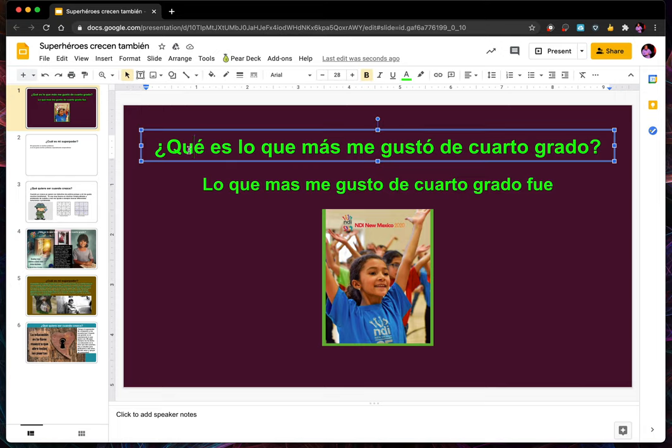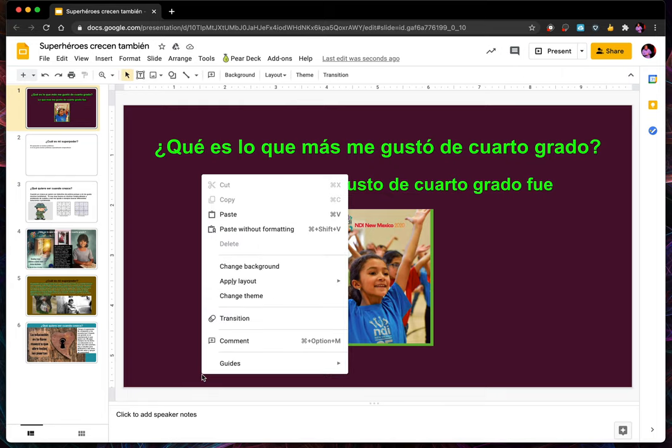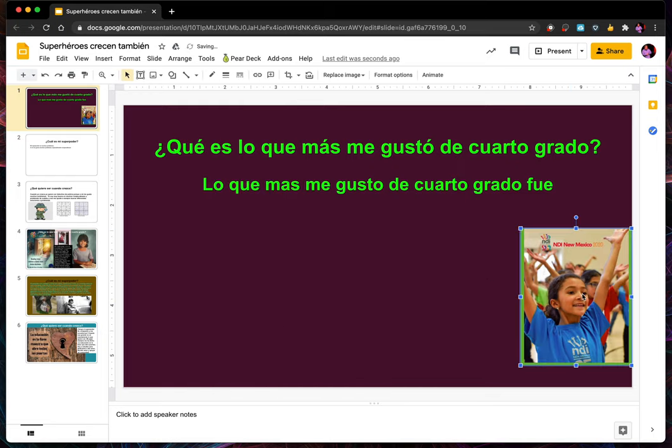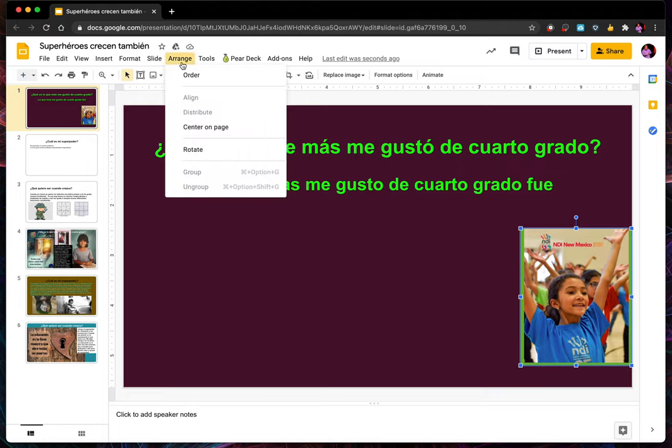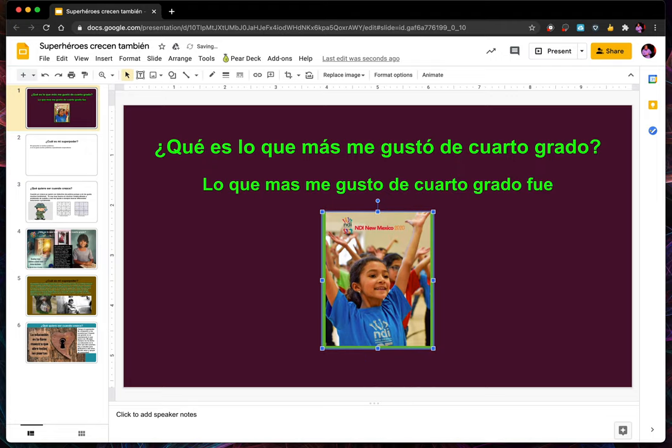In this video, we've covered how to change the color of text by pressing the color button; how to move things to the center by clicking the align button; how to change the color of the background using control-click or two-finger click and going to change background; and how to align a picture to the center by selecting it, going to Arrange, and choosing center horizontally. That's the first step towards making your presentation pretty and easier on the eyes of the people watching it.